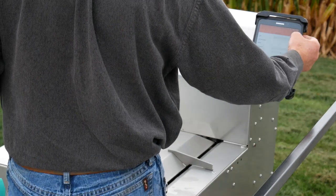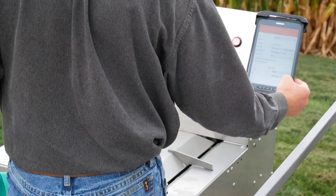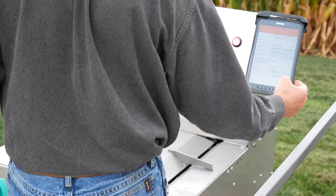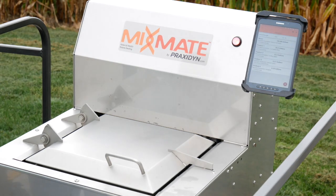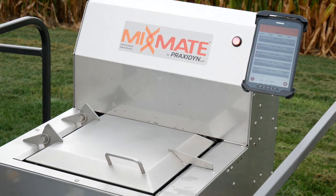It is easy to create a blend with MixMate. Just select a job and the app is populated. Hit the next button and all the products are listed. Conditions and bulk connections are modified on this page. Hit next to start the mix.